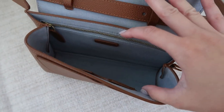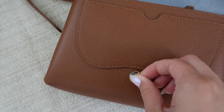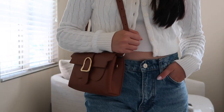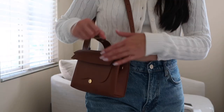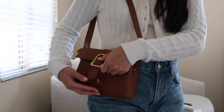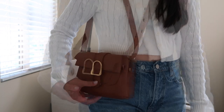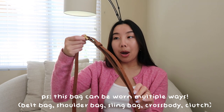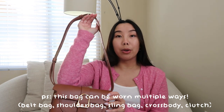This bag can be worn in multiple ways. I've added the strap and the length I chose was slightly longer than a shoulder bag, so it can still sit on the shoulder but it's hitting me more towards my hip. I also think this size would be beautiful as a crossbody bag, and it's great that they have so many adjustable options for this strap.